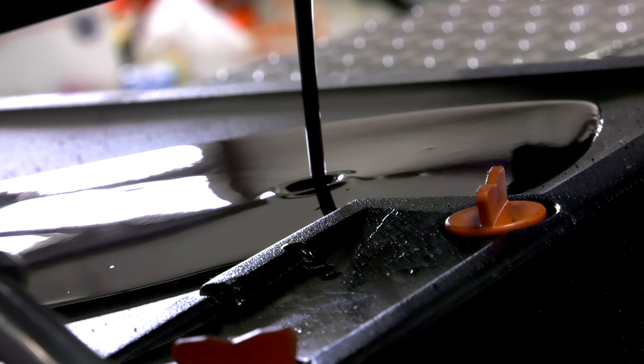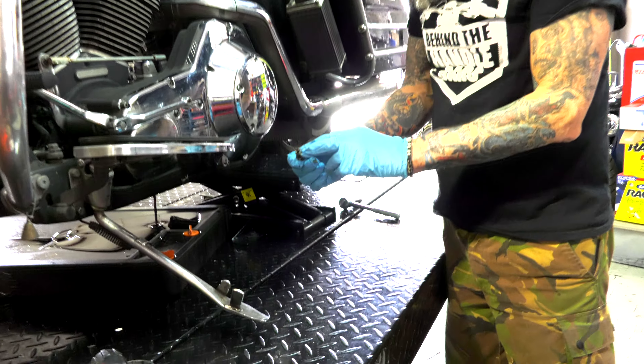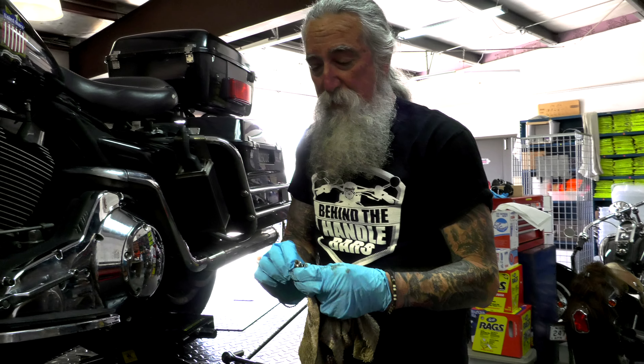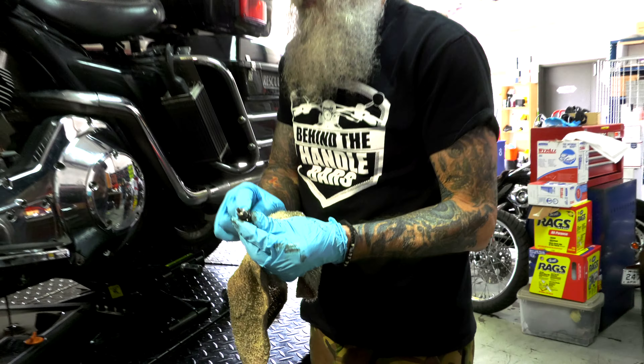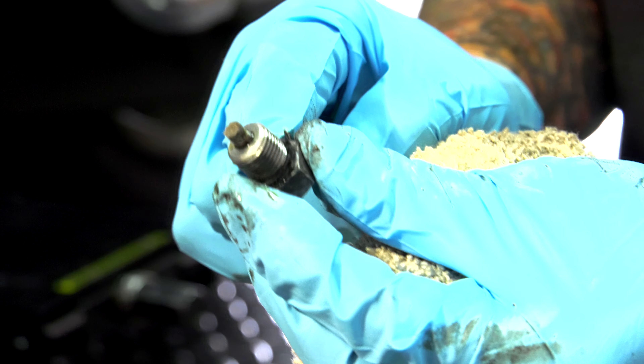Most bikes have a magnetic oil plug and you want to check for little particles of metal or any debris or gunk on this plug to see what kind of shape your oil is in, and make sure you have no metal shavings on there. There's also an o-ring at the head of the nut or bolt, and you want to make sure you change that oil o-ring every time you change your oil.